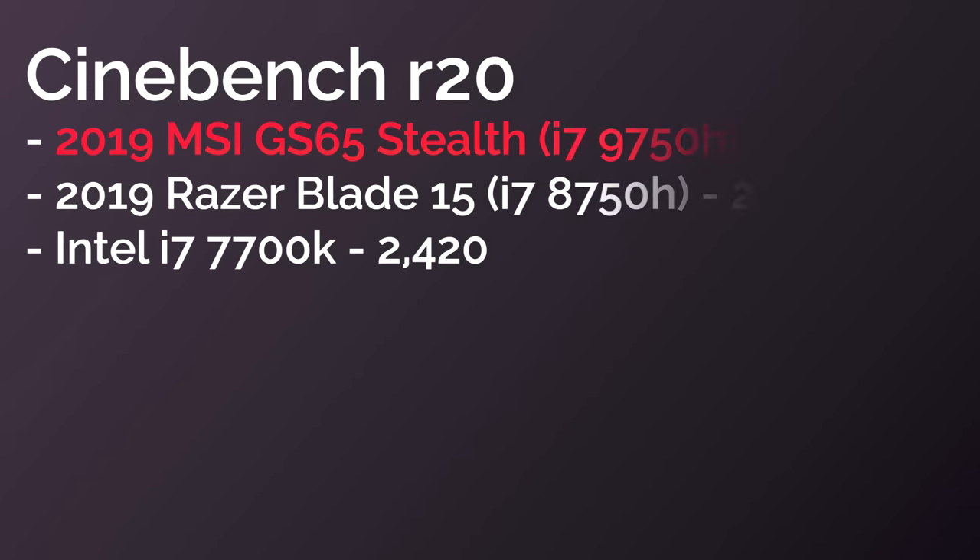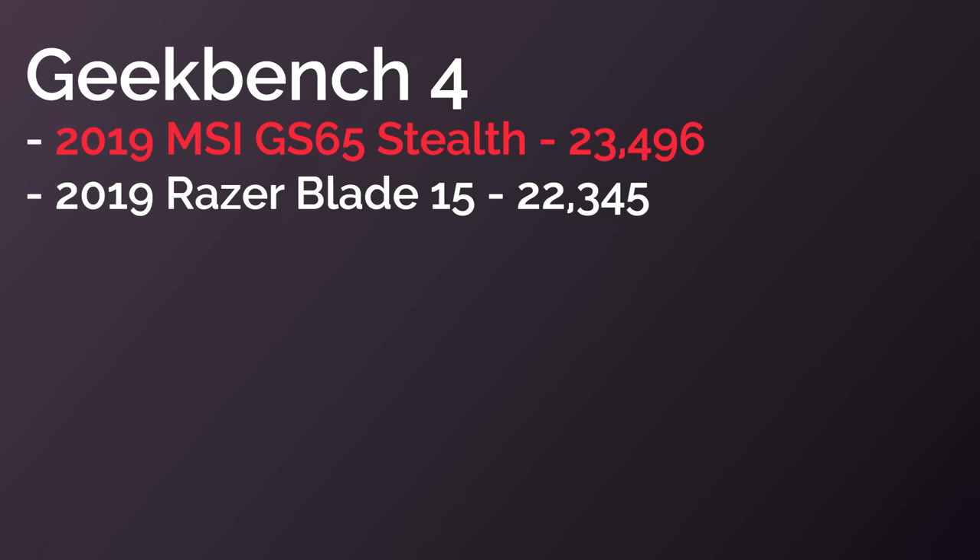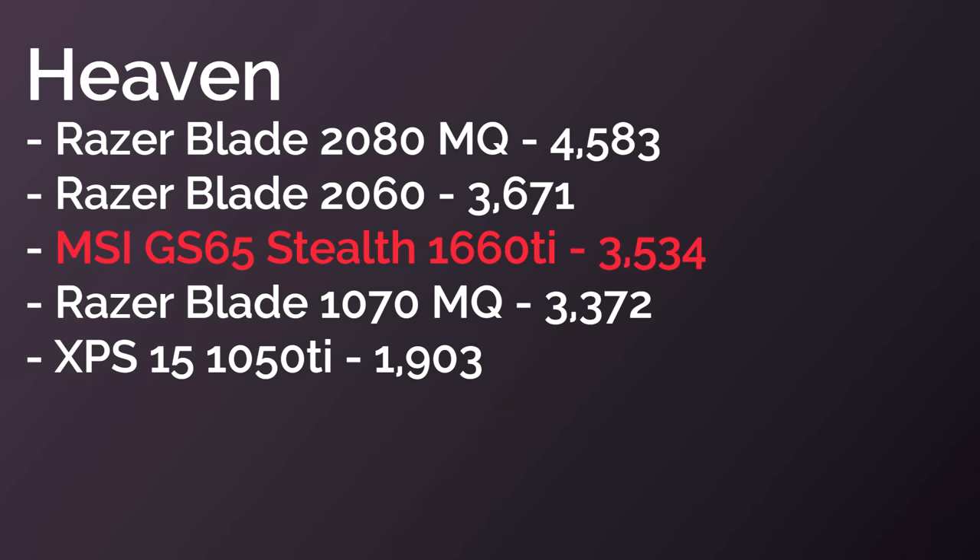In Cinebench 20, this thing beat out the previous generation i7-8750H and the i7-7700K by a tiny margin with a score of 2531. In Geekbench 4, the multi-core score was 23,496. In Unigine Heaven it scored 3,534, sitting right between the GTX 1070 Max-Q at 3,372 and the RTX 2080 Max-Q at 4,583.